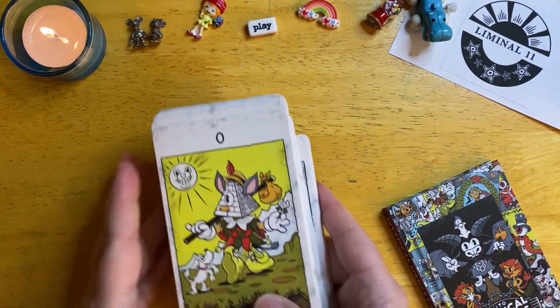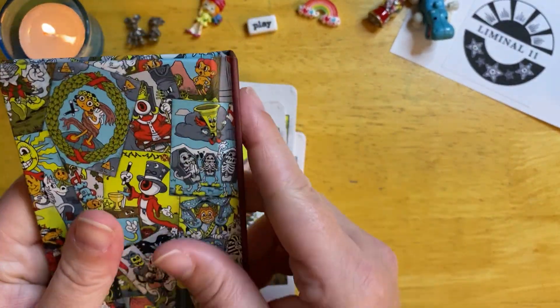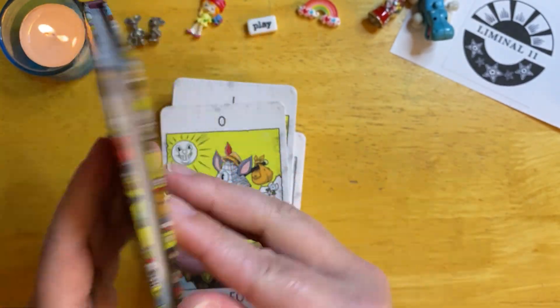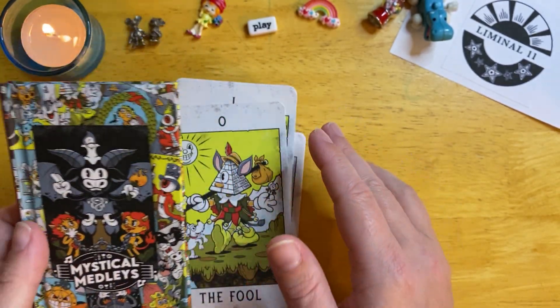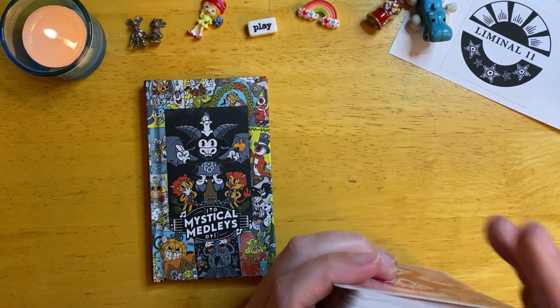The Liminal 11 decks do come with hardcover books, which I really appreciate. They remind me of those golden books when I was a child — all those different stories. This whole entire deck takes me back to my childhood memories of watching cartoons and just a carefree life of having fun and playing.